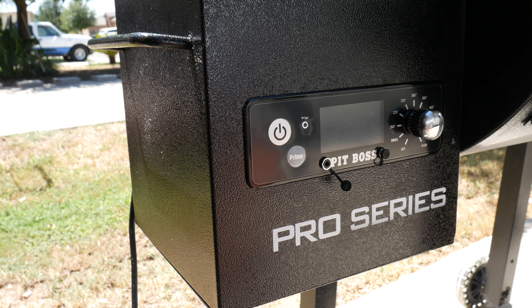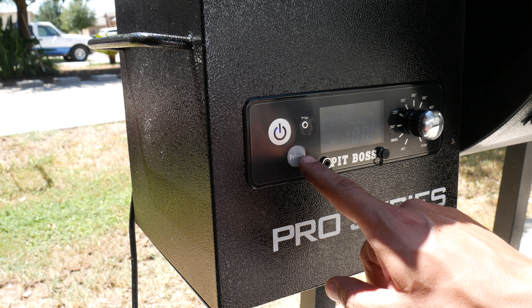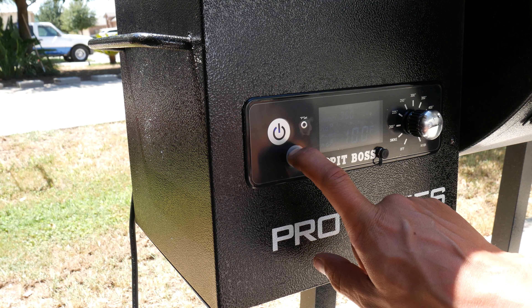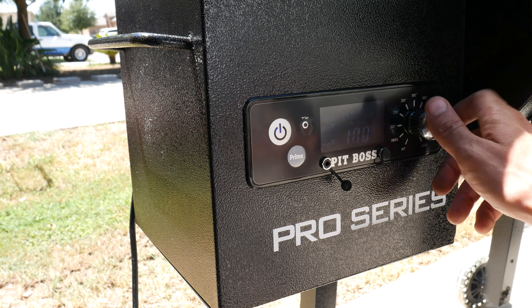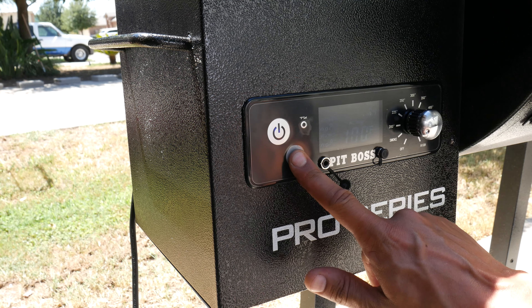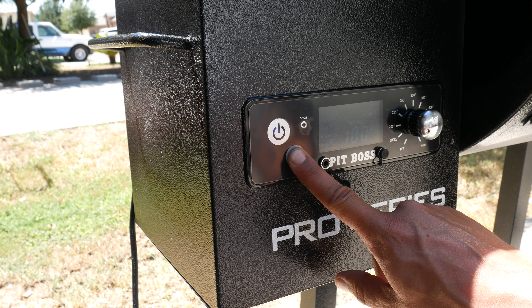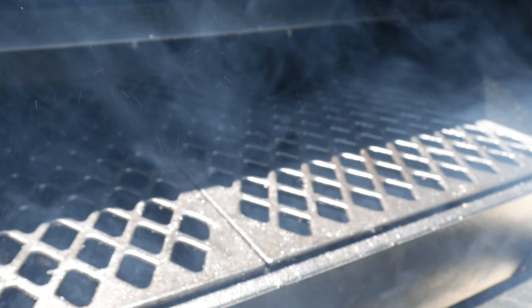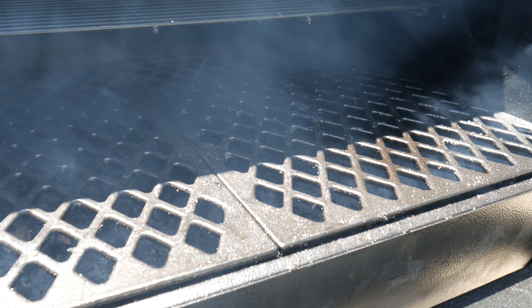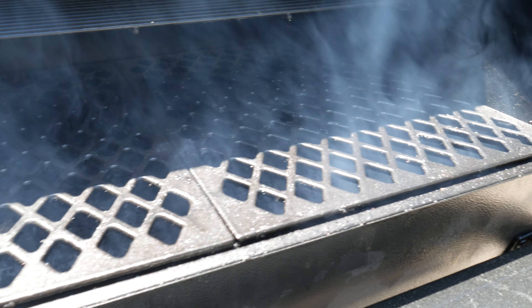With electricity running to the grill, all I have to do is turn it on — the fan starts — and hit the prime. Waiting a couple seconds, I should start seeing some smoke puffing up. I want to be on the smoke setting. Just give it a second. Once you see the grill going and smoke coming out, this thing's ready to start heating.